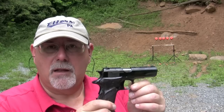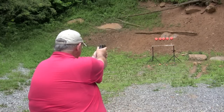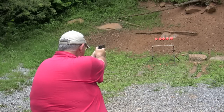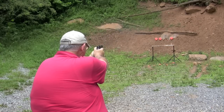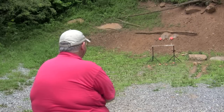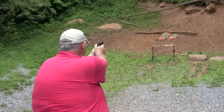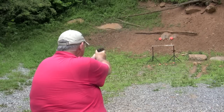Let's take the Llama Especial and see how we do on the clay birds out at 10 yards. I put holes in those two, which you'll see on the close-ups, but I'm going to go back and just try to clean them up. I just put a bigger hole in it, but that's it. Oh well, we'll have to settle for that.